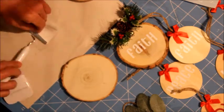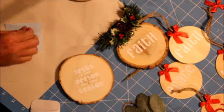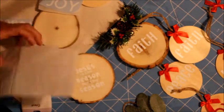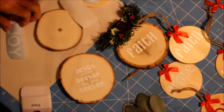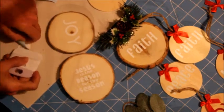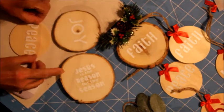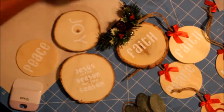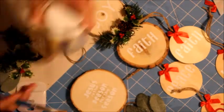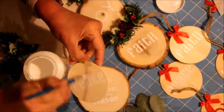Pretty much it's the same process — just adding decorations on the top. Now I'm doing this one, which is my favorite: 'Jesus is the reason for the season.' If you don't have a cutting machine to use vinyl, you can also use stencils to spell the words you want, and you can choose whatever color paint you want for your words.